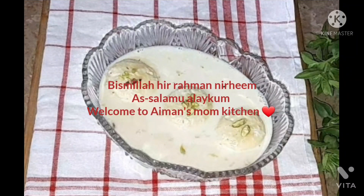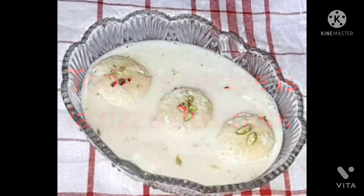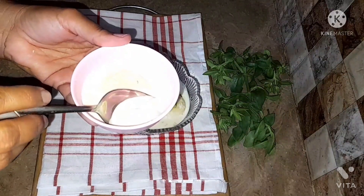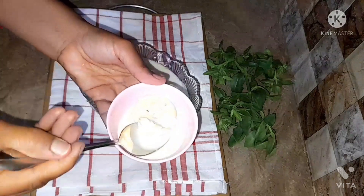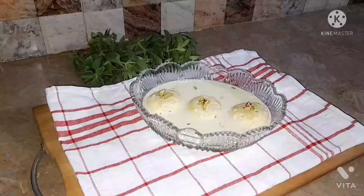Assalamu alaikum everyone and welcome back to Nuna's Mom Kitchen. Today my mom is going to make the delicious Lissisa Ras Malai. It's quite delicious and creamy and you can feel the flavor of the milk and the cream in it. So do try this recipe in your home and tell us in the comment box about it. Let's begin the recipe without any delay.